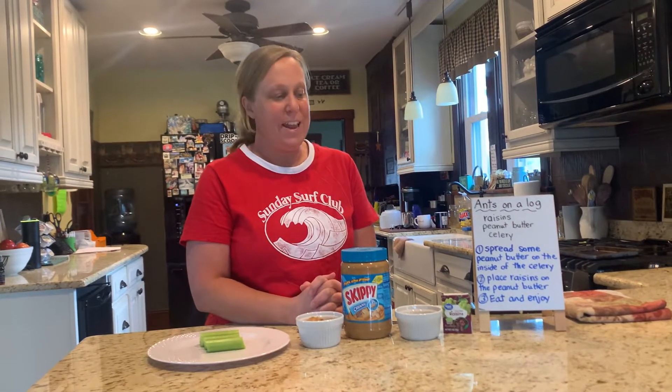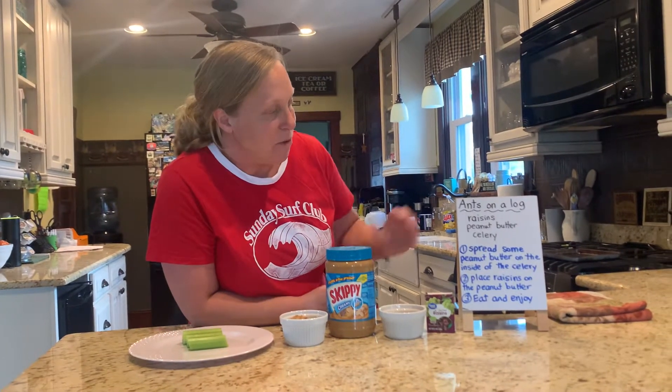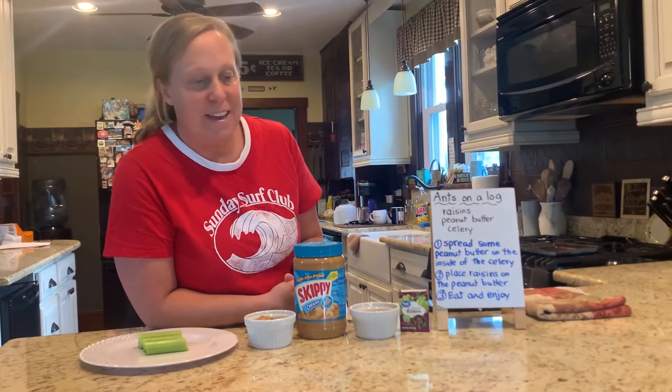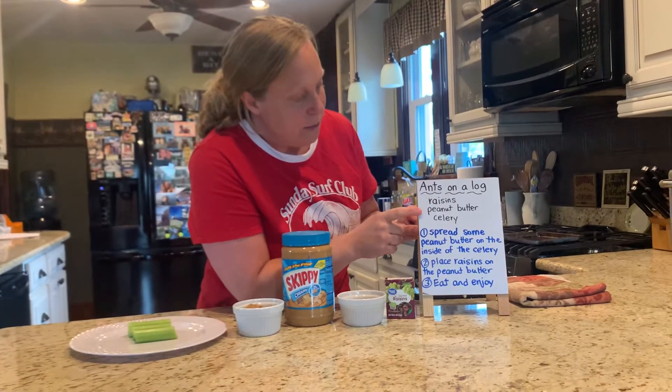Hi boys and girls. Today I'm going to show you an insect snack that you can make at home called Ants on a Log. And the ingredients that you're going to need are raisins, peanut butter, and celery.